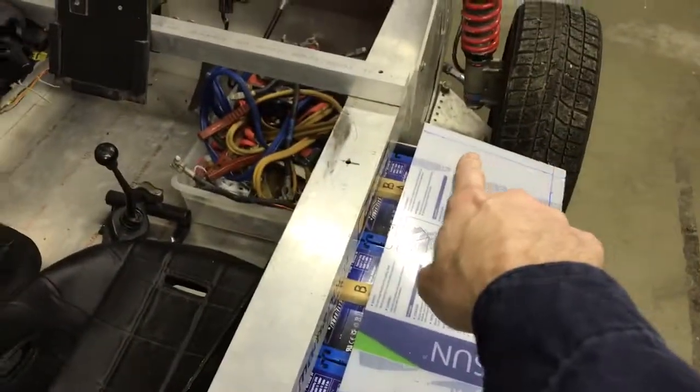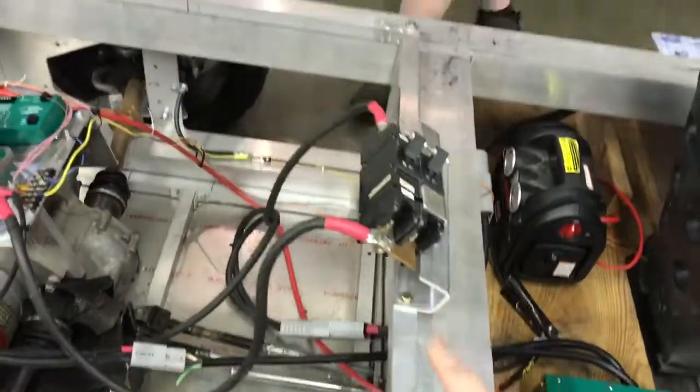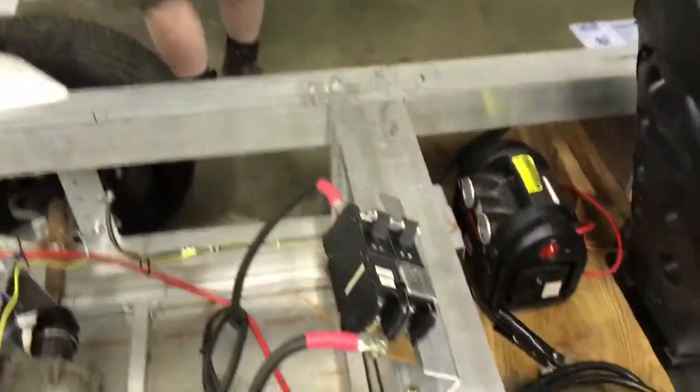There's a breaker at the front of each pack, and fuses at the front of each pack. There is also this breaker here. Those are the things to check if the wiring still looks like it does right now — which means the wiring is probably correct.